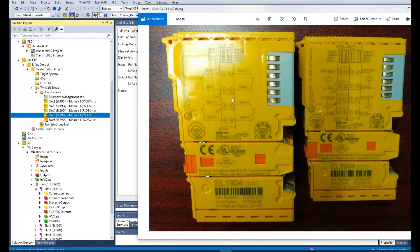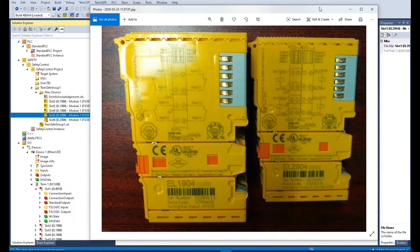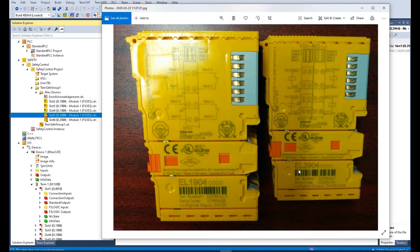The safety output card is the EL2904. On the side of this card, we can see the wiring diagram. When you use the EL2904 safety output card, you will find this card has two slots. But for wiring, you only use the right side of the module. The left side, even though it has terminals there, we only use the right side.